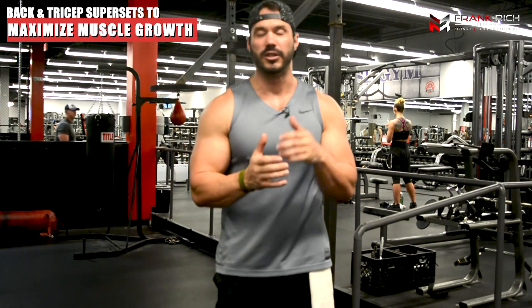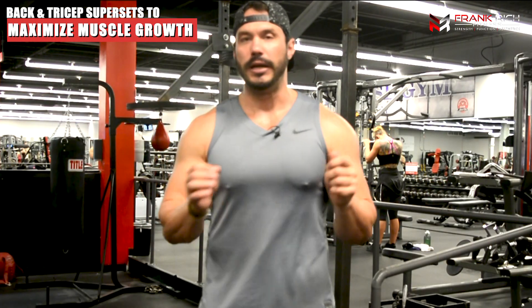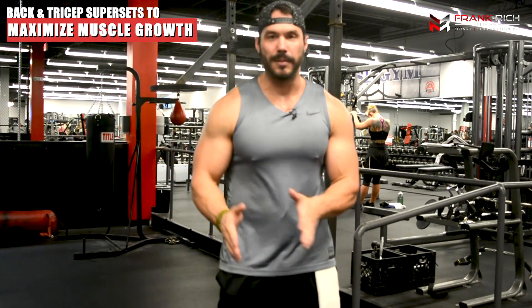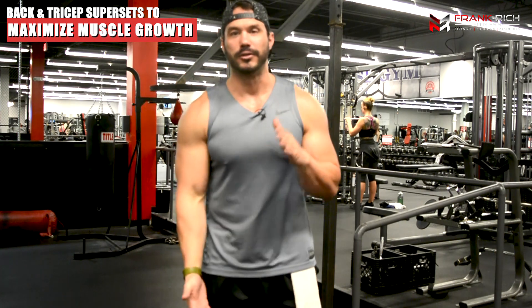So incorporating your triceps training into a back workout just logically makes so much sense. What I'm going to reveal to you are four supersets that you can incorporate into one big workout, or they can be pieced together through multiple workouts over the course of a few different weeks. I'm going to walk you through the programming and execution of each exercise. I've chosen exercises that complement each other — a bodyweight combination, a cable combination, and a dumbbell combination — all done with minimal rest in between.